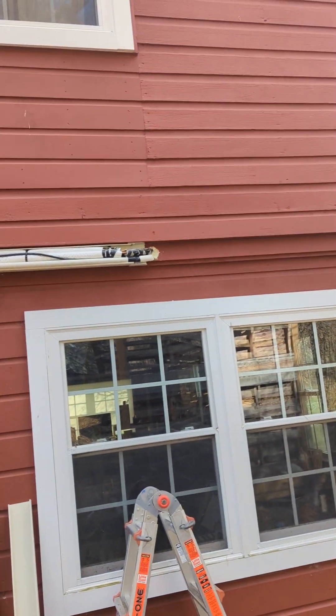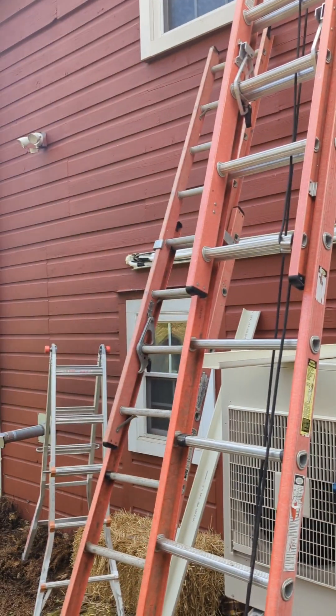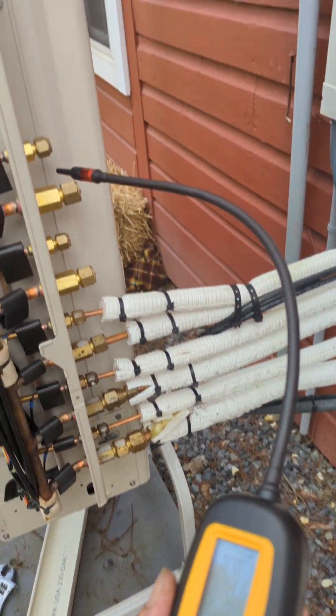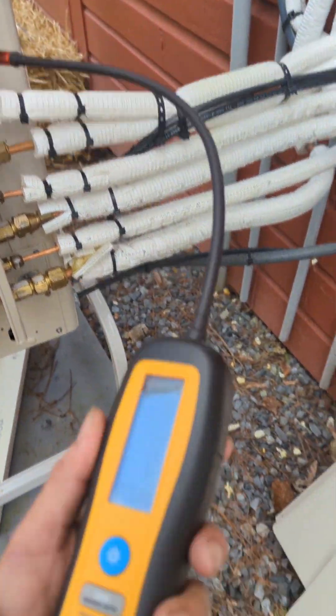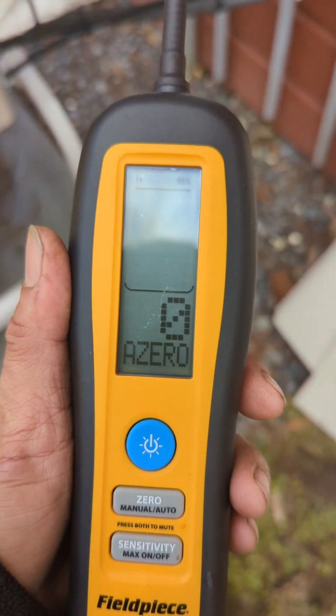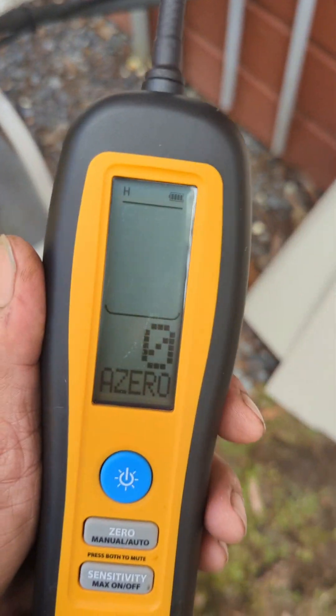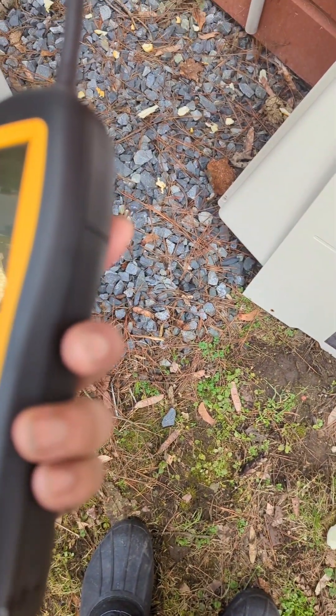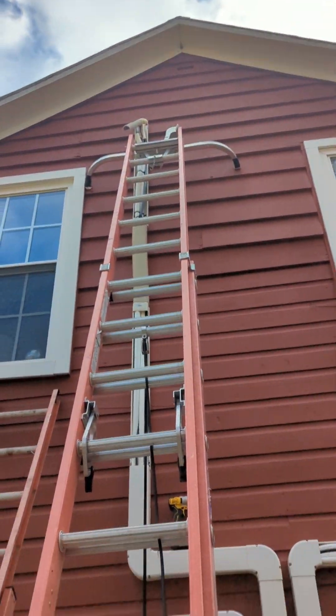I already checked all those connections right there and right there and all of this here, and there's no leak. You check through all of this and normally it would beep and make the reading go from 0 to 99. I did not see anything here, so we're going to go up to the highest connection and check that one.